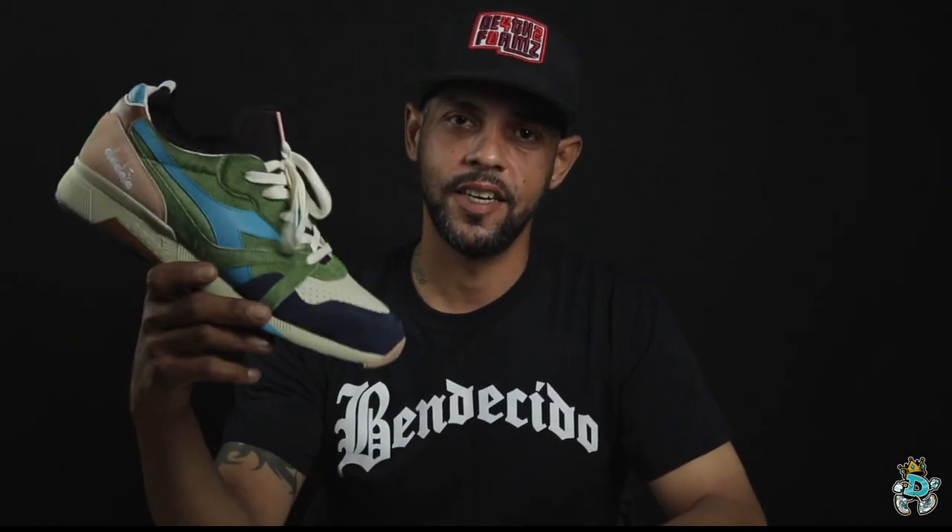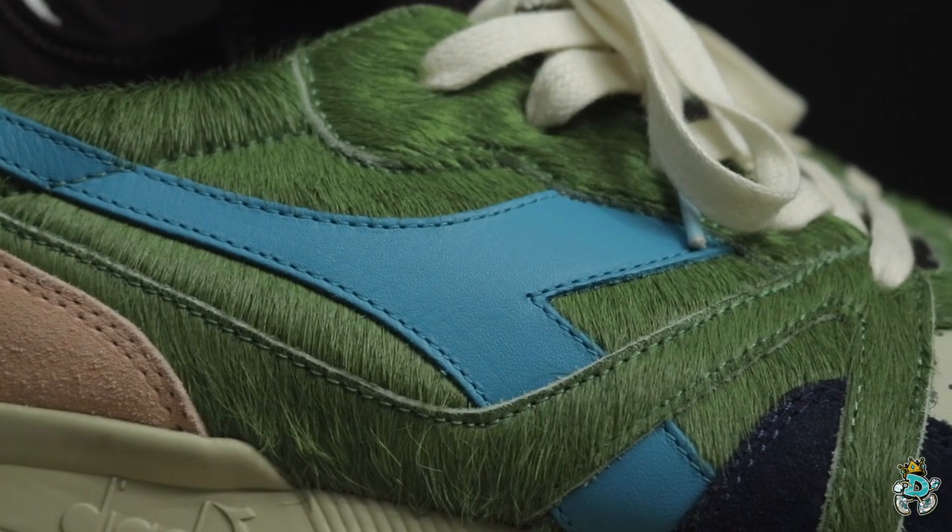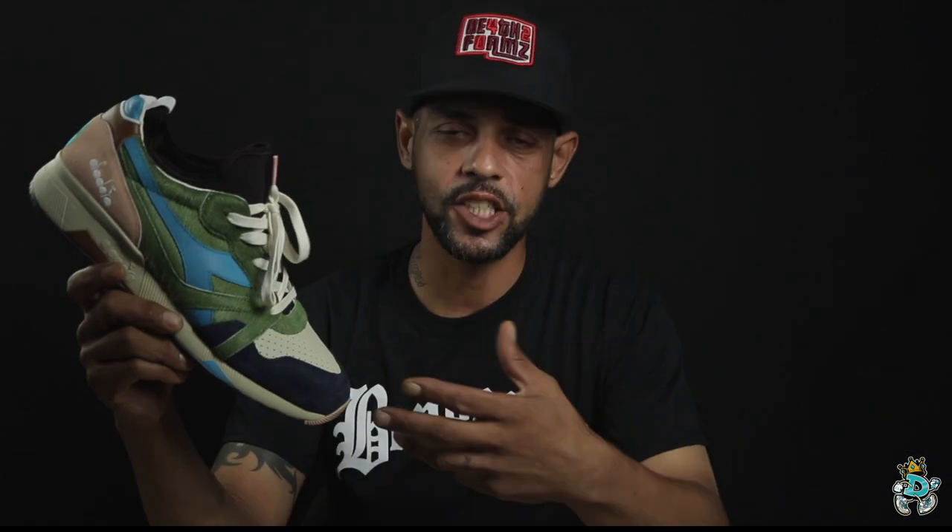First up, for the first part of our discuss and dissect of this pack, we have the N9000 Sock Terra — Mother Earth. Such a clean pair, and one I was highly anticipating. If you didn't know, I'm a huge fan of the pony hair on the Diadora. The way they execute it is just super clean and it gives it that aesthetic feel that you don't get with much other material.